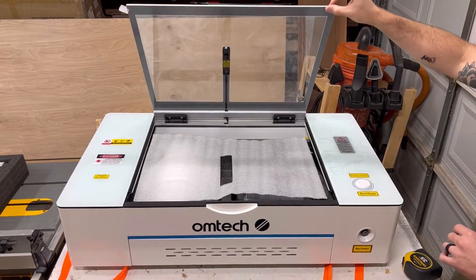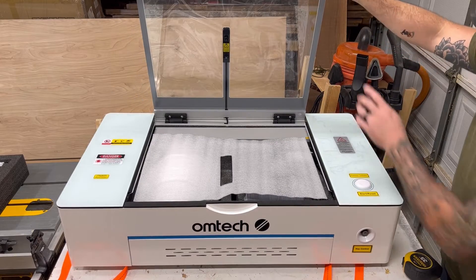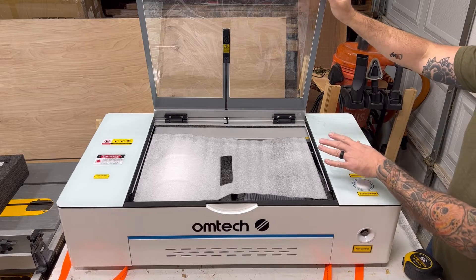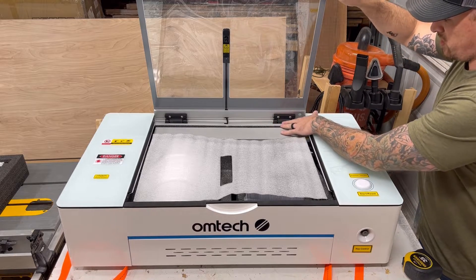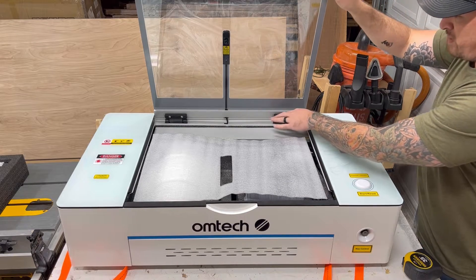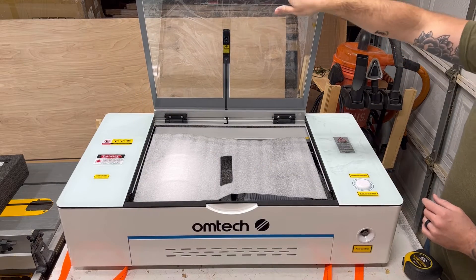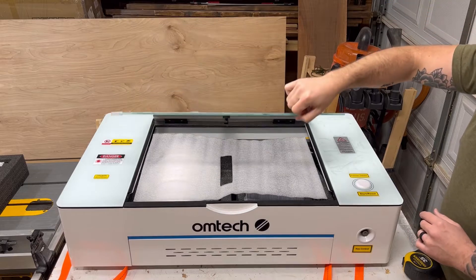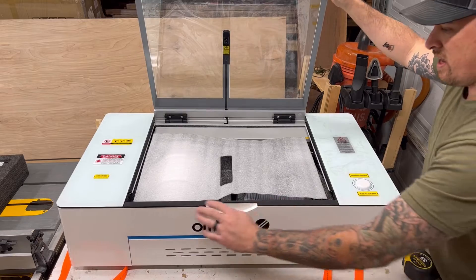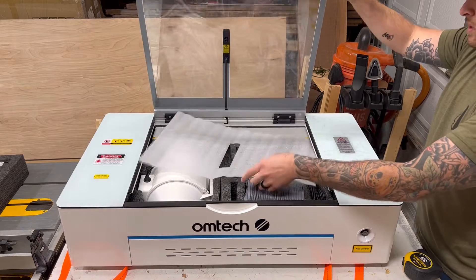Opening the lid, I feel some resistance as I lift it. There are no actuators like you see on cabinet-side CO2 lasers — instead they're using friction hinges made out of nylon, which provide resistant pressure to hold the door open. Something to be mindful of: this lid is made out of glass, so as you get to about this point it wants to start to fall on its own. They do add a foam strip here for additional protection as you set it down.